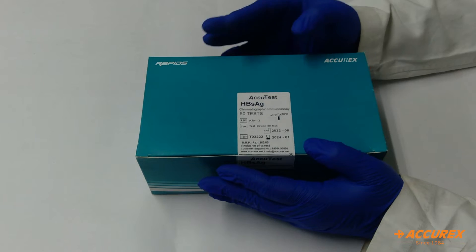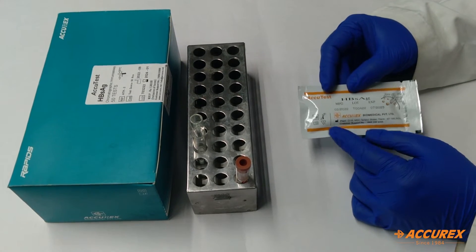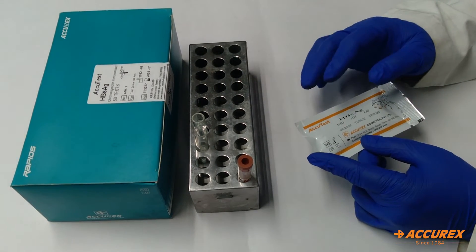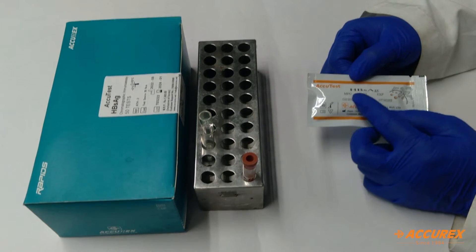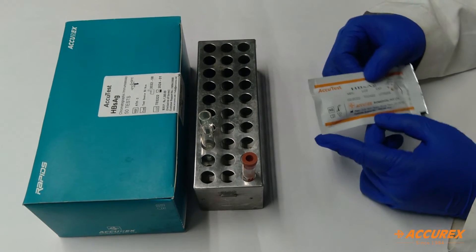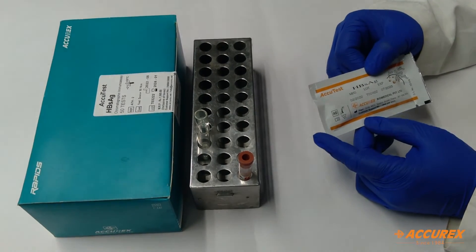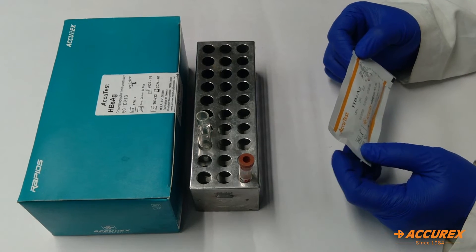Now we will see how to use this product. For the HPSHG card test procedure, first you have to take out the pouch from the box. Before testing, make sure the pouch has come to room temperature before you proceed with the testing.